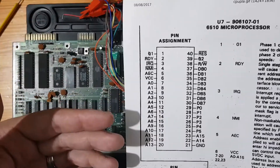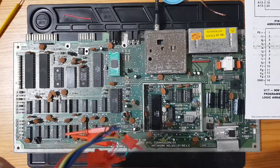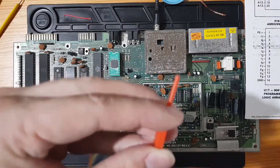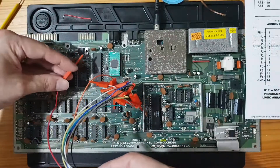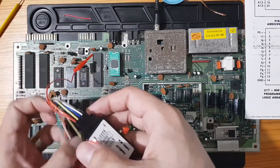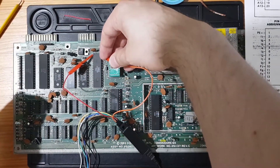Bus transfers are very interesting — it's the way all old computers, and in fact quite a lot of modern computers, still work: putting information out on a bus, latching it in, and saving it to RAM. My little probe hooks — I'm going to connect the first one to pin 1, making sure I've got a good connection, and then connect the second one to pin 39.